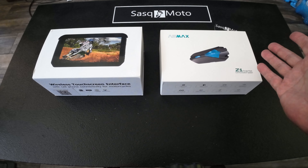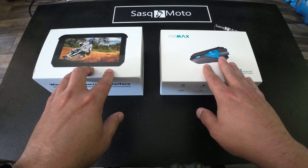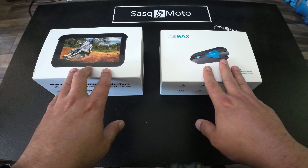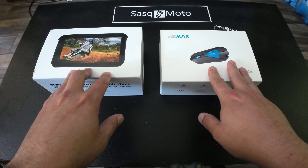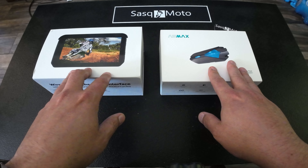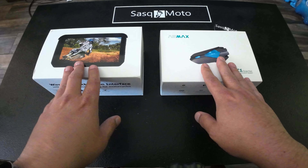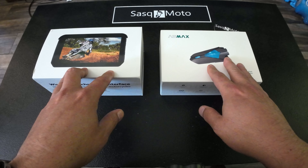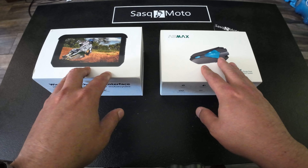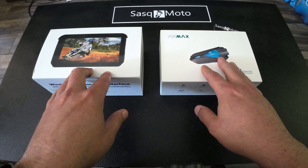With that in mind, here's the awesome thing — I'm actually going to be giving this away to a lucky viewer. In my previous video I did a review on this AS Max Z1 communicator. These products were given to me for free and I can't use either of them since I already have a Cardo system. So I'm going to give a lucky viewer both of these things. There's no money involved — you don't have to pay for anything. It's just for those faithful viewers that watch my videos.